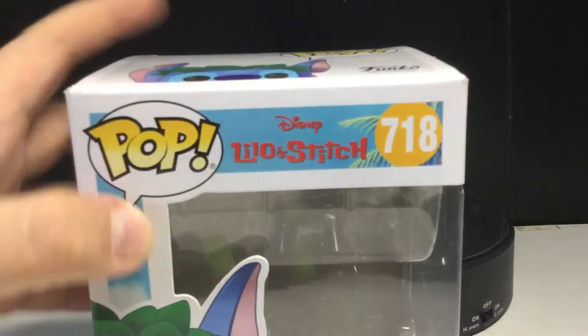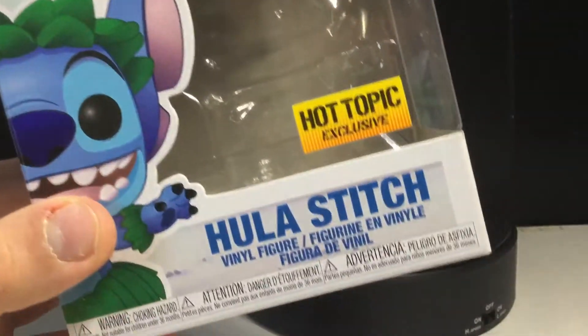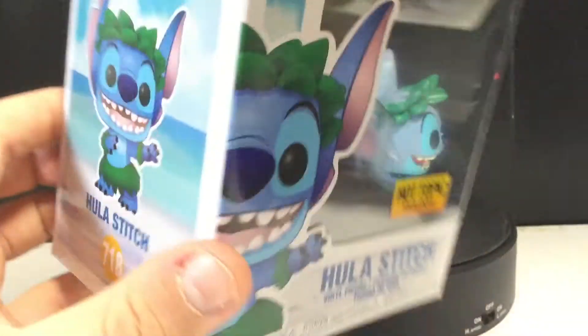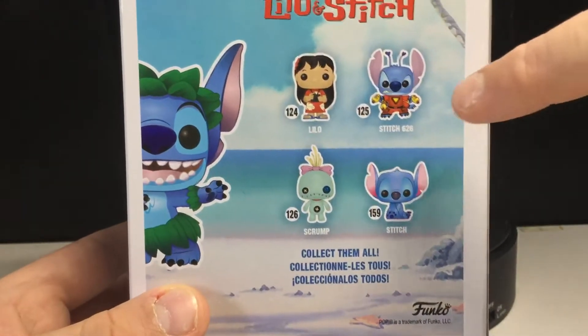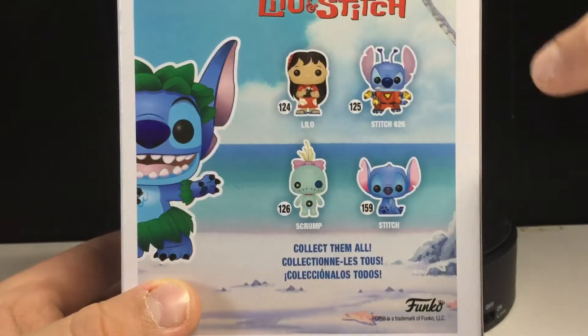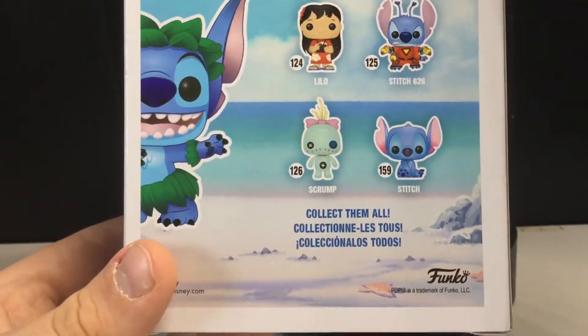Let's take a look at the packaging. You can see the Lilo and Stitch logo on the top there, the Hot Topic exclusive sticker, Hula Stitch, and there he is on the side. You can see the beach looking really nice. You can see the original pops that came out way back in the day — these three came out first with Elvis and Stitch, and then this one came out a little later.